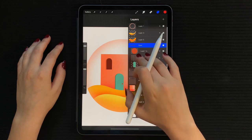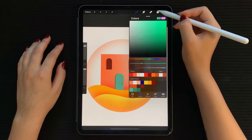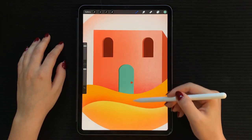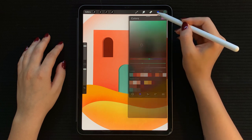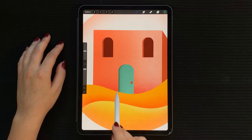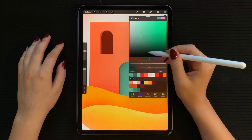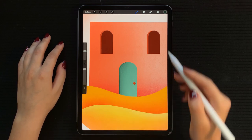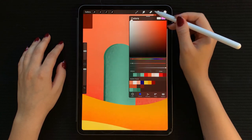Next, open the door group and alpha lock all the layers. Select the door layer and shade the right side with a light green. Now choose a deeper green and darken the left side. Choose an even deeper green and shade the edge. Finally, for the doorknob, softly shade it with a light pink on the right side.